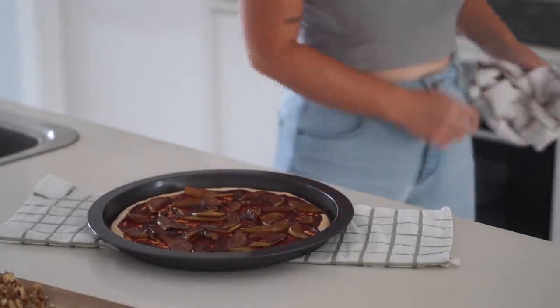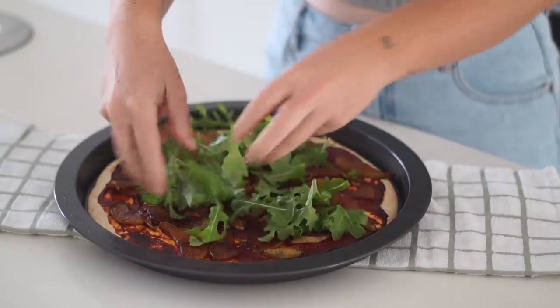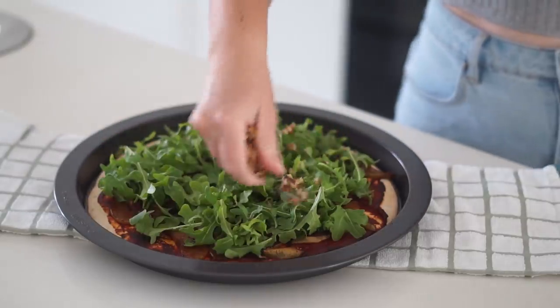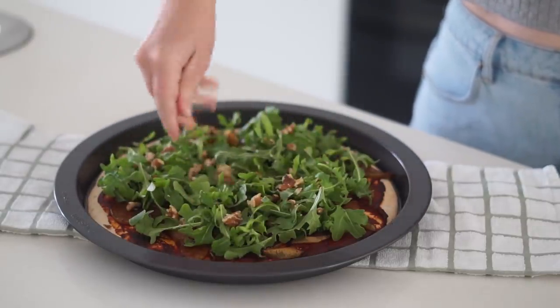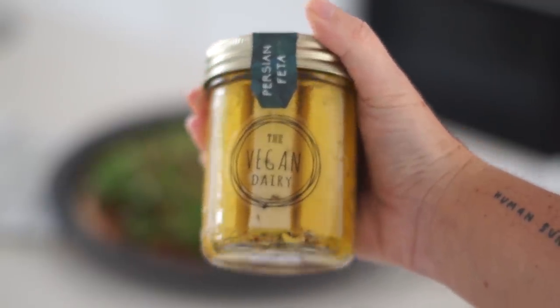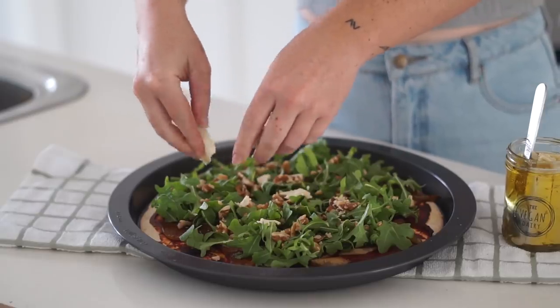Once the pizza was done I pulled it out of the oven — it's looking nice and golden with a crispy pizza base. Then I added on some fresh rocket followed by the chopped walnuts, and then I also decided to add on some vegan feta.